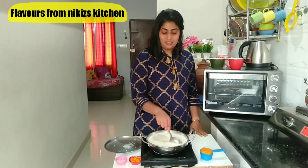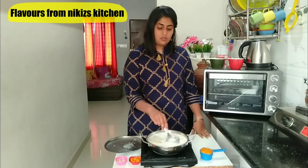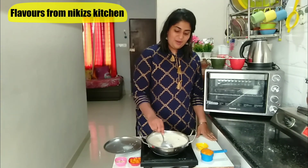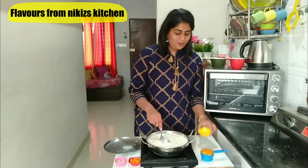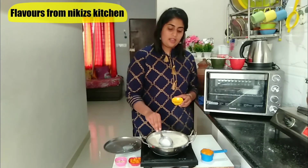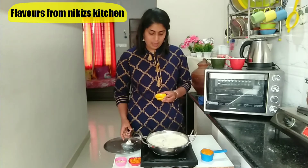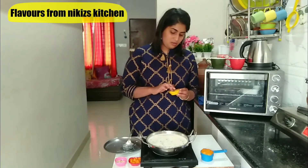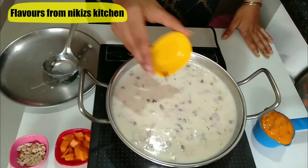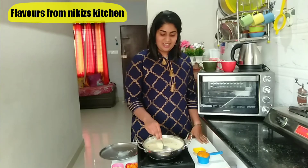We need to keep stirring continuously. Make sure that if you don't stir it properly, the milk is going to get spoiled. This mixture would take another 15 to 20 minutes to get thick. Now one more flavouring I am going to add is a few strands of saffron — this gives a very good natural colour and also a good flavour. We are not going to add any artificial food colouring for this recipe. Adding saffron to this recipe was a really nice idea — you would notice it has started changing its colour.